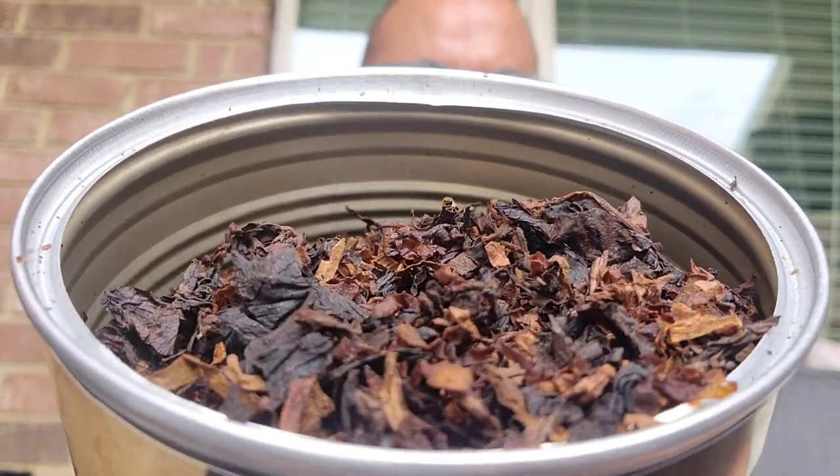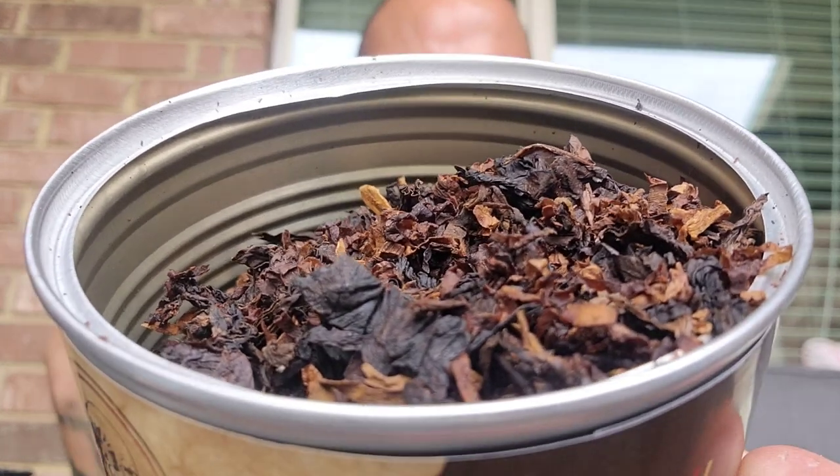You can see all the different leaves and it's got a random cut right there. Easy to pack, great moisture levels — you can just pack it like that and light it up, no issues. It doesn't leave any gunk in the bowl. It smokes great all the way down.